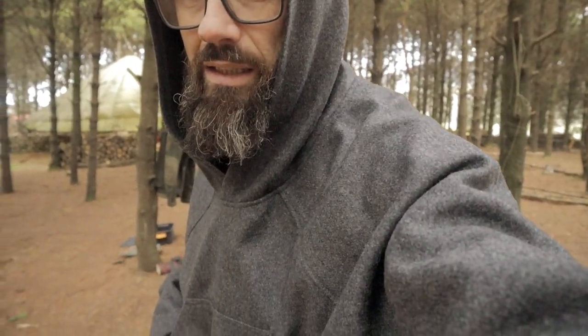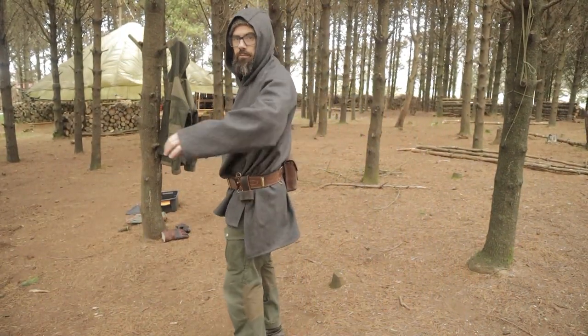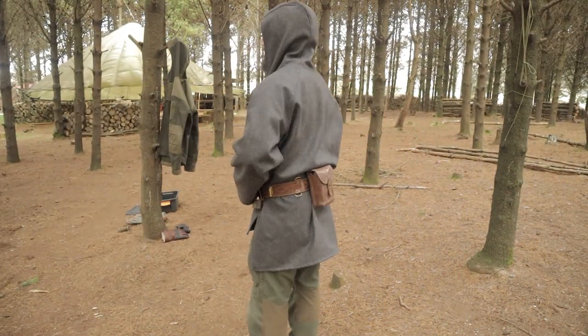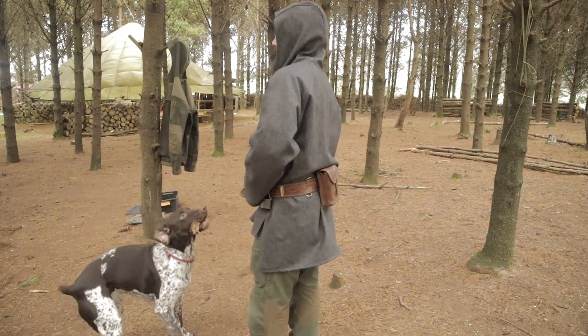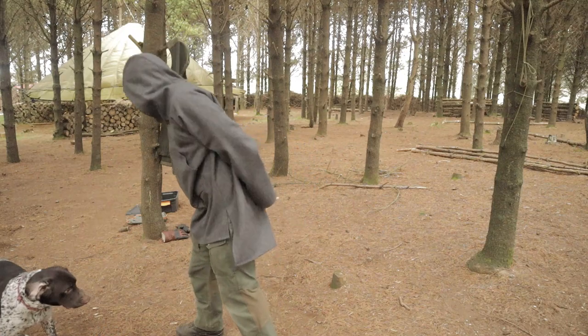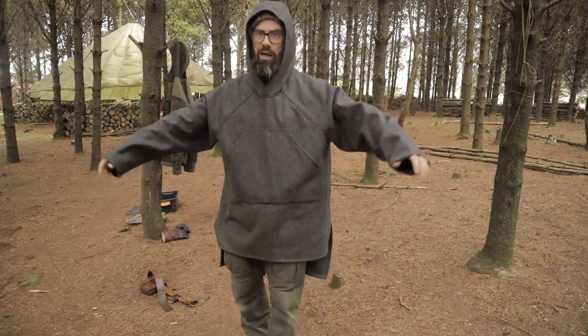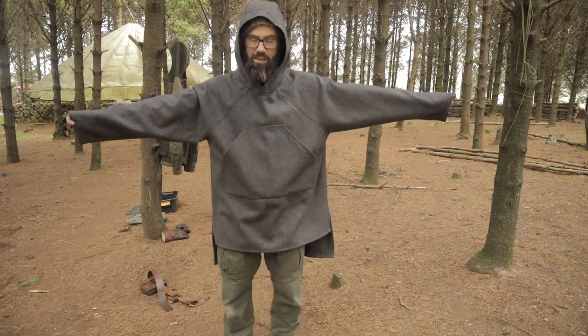Let's leave the dog alone for a bit. I'll take off the belt and show you it with nothing on over it. With Bruno, I need to stop throwing sticks because he just keeps bringing them back. Okay, this is it right here.